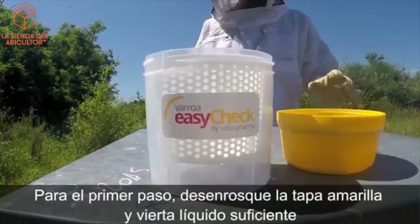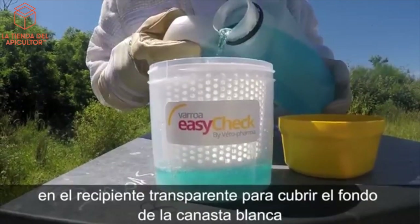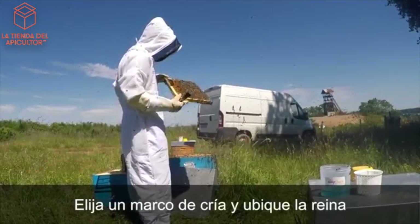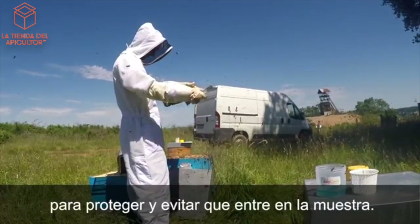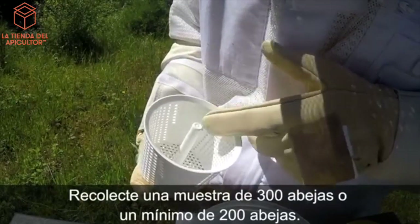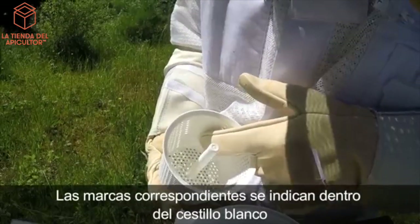Unscrew the lid and pour just enough fluid into the bowl to cover the bottom of the white basket. Choose a frame of brood and locate the queen. Isolate and protect her — you do not want to get the queen into the sample. Collect a sample of 300 bees, or a minimum of 200 bees. The corresponding levels are indicated inside the white basket.